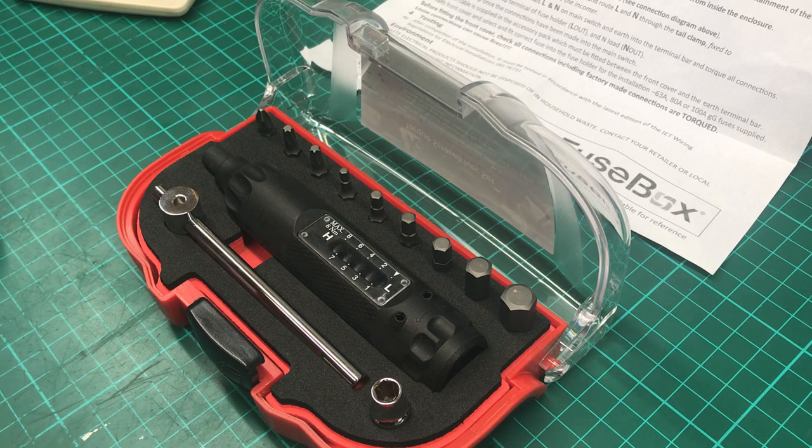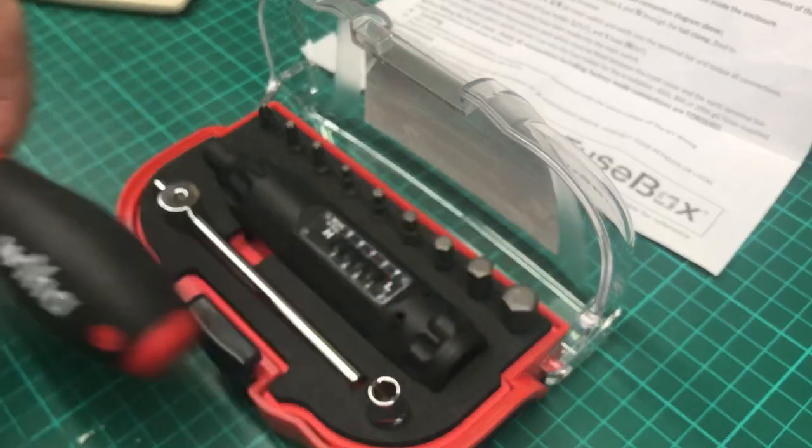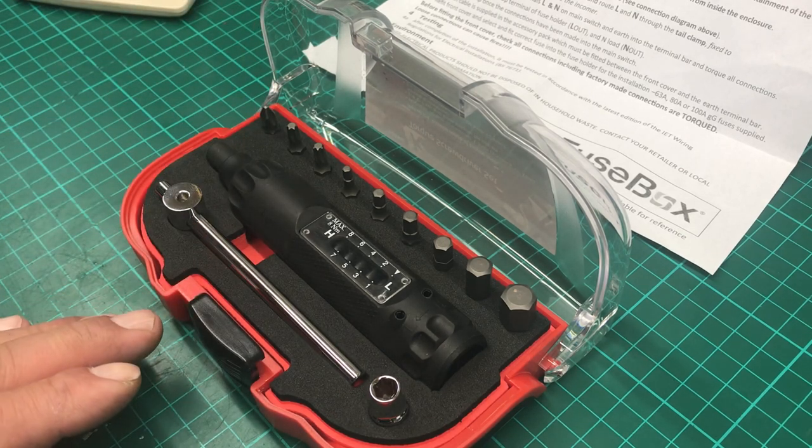I'd rather save that money for a decent hand tool like a nice screwdriver or set of pliers. But you do want something decent enough to do the job. Looking at 50 pounds upward for an unknown brand, and the reviews weren't that brilliant — people said they didn't last very long.